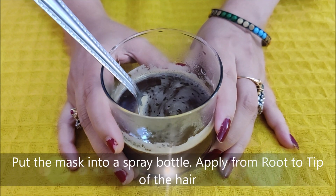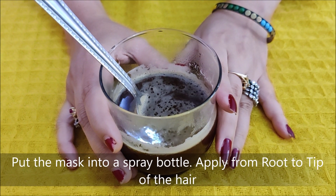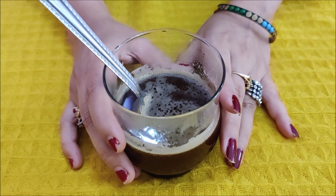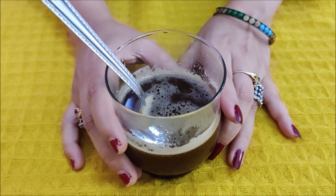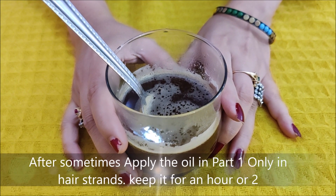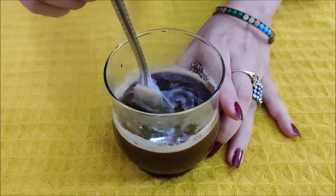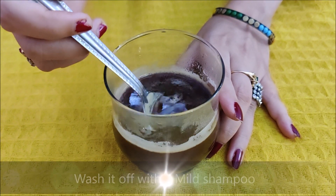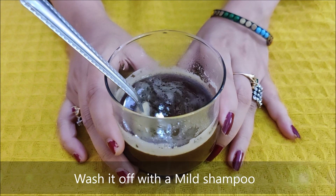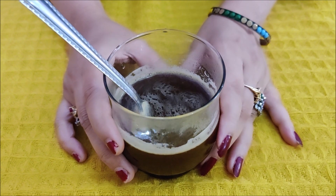This hair mask will show results within one week — in just three days you will see a difference in hair thickness and hair growth. If you have had heavy hair fall in the past due to delivery, medicine, or surgery, apply this spray consistently for 2 weeks to see beautiful results.